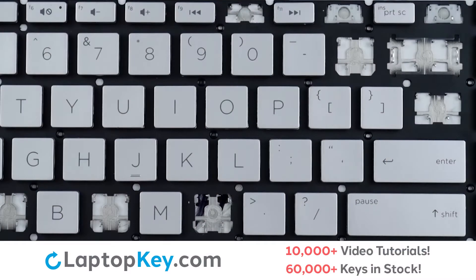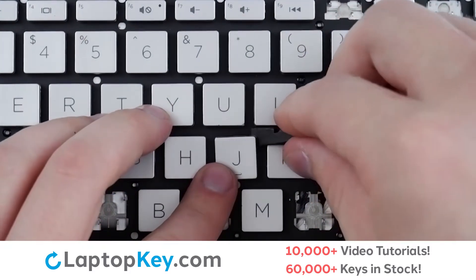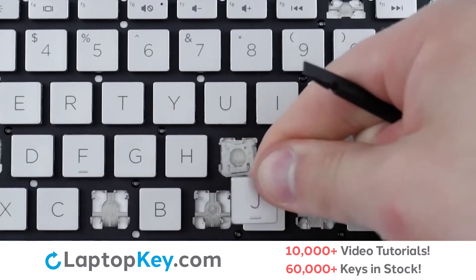For this keyboard we will be showing the removal and reattachment of the J key for standard size keys, Enter for the wide set keys, and F11 for the top row small keys. To remove the standard size keys, insert a tool underneath the upper right corner. Apply gentle upward pressure and the keycap will be removed.